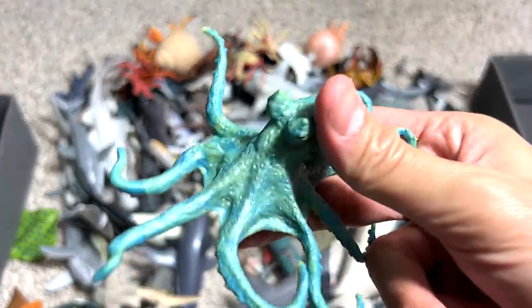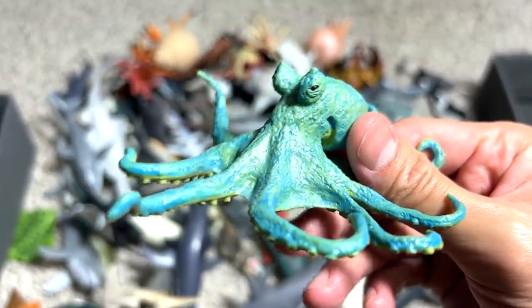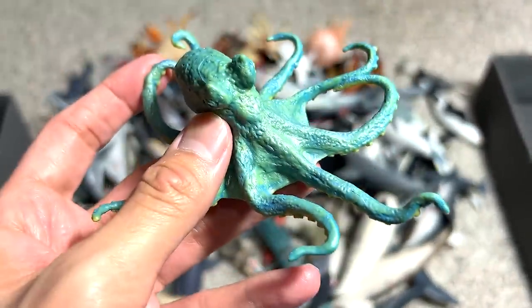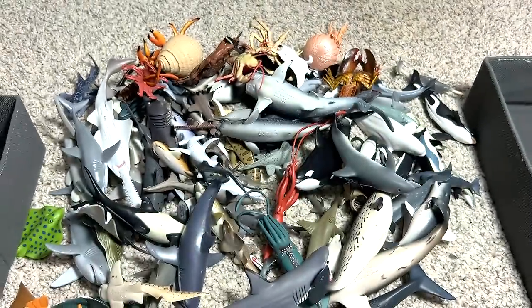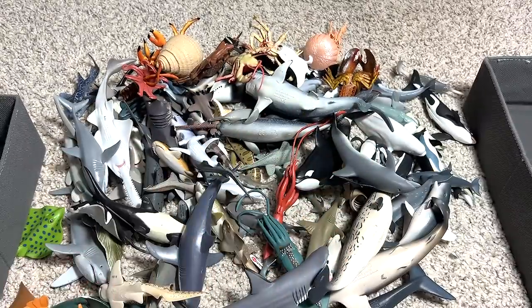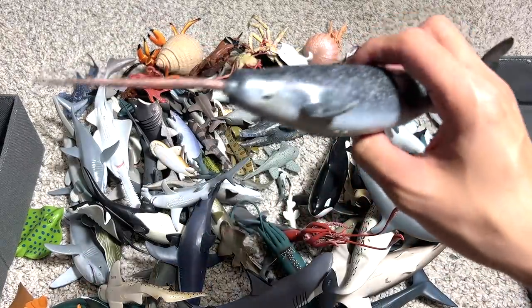And here's an octopus. Do you guys know that octopus — they are like the king of disguise? They can camouflage themselves by changing their body colors. They can even change the texture of the body to match, for example, a very rough rock. They are very, very good at disguising and camouflaging themselves.